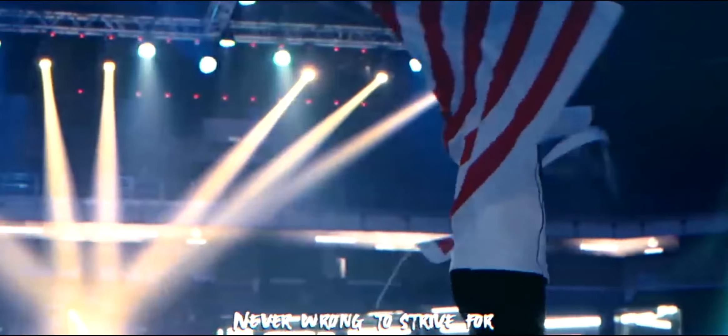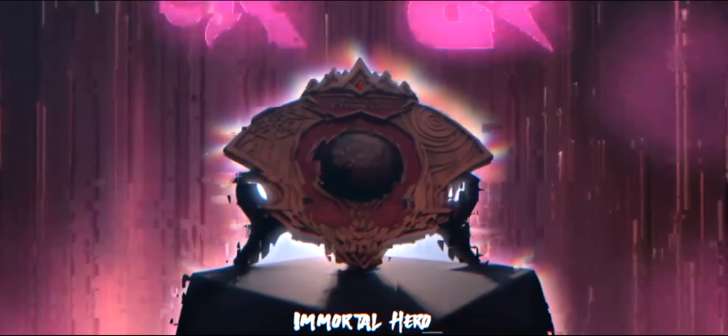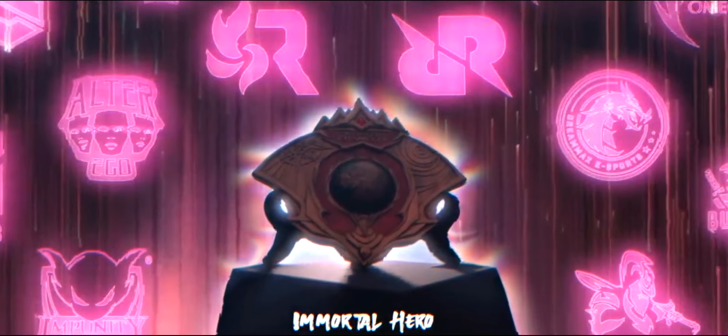So bago na tinituloy, gusto ko lang kayong imbitahan na manood ng Mobile Legends M2 tournament live streams at suportahan natin yung ating teams na Brand Esports at Omega in game.